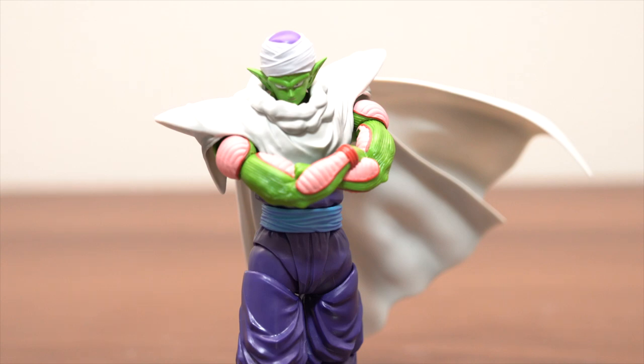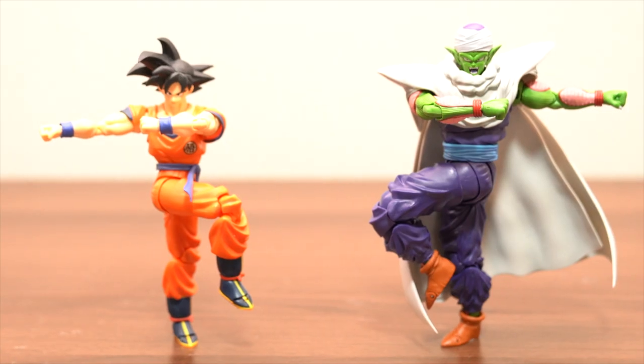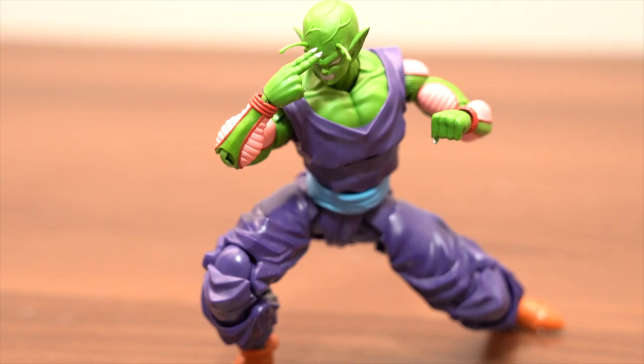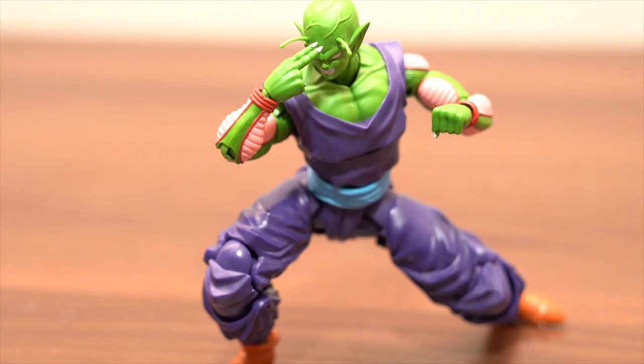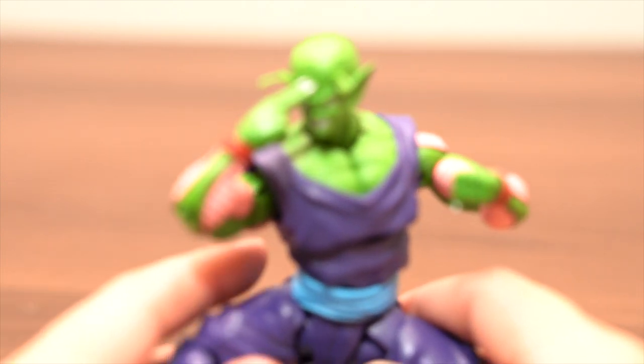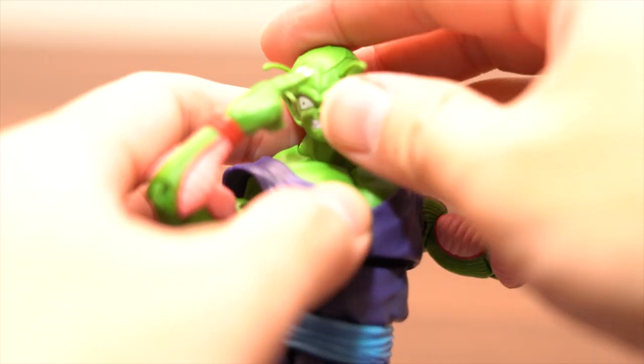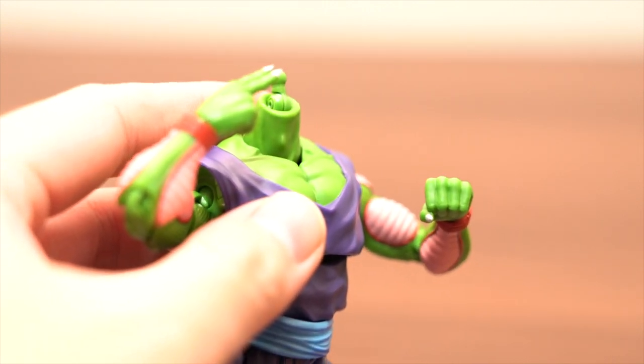Next posing. The posing is fusion style — because Piccolo teaches Goten and Trunks how to fuse, to become Gotenks. This posing is so great. We can make a perfect posing like this. Next posing is a skill — Piccolo's skill, Makanko Sappo. Makanko Sappo is Japanese; the English name — please tell me, please write a comment. I like this posing. And this face is so real. Makanko Sappo — and change face parts, gear parts.